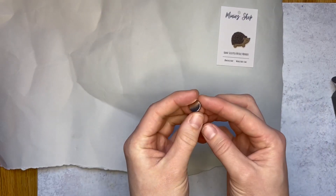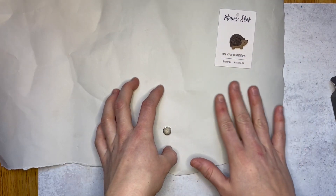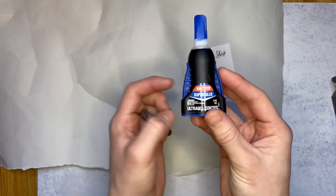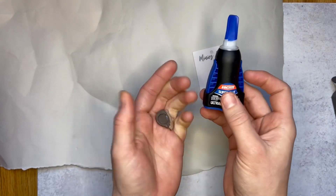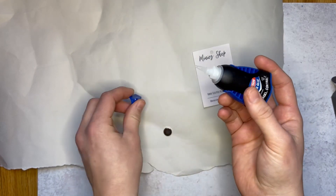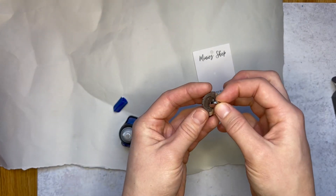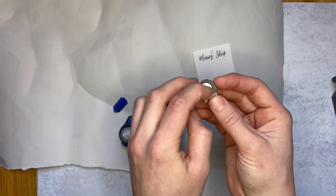Once I bake the polymer clay piece, it's time to glue the magnet. I make sure I have a work surface where, just in case super glue gets on it, it won't ruin it — so it's just a piece of paper. I flip it around and take Loctite super glue, which is the ultra gel control that is okay to put on polymer clay so it's flexible when it's cured and can withstand being moved around. Put a little bit of glue inside to cover the inset, then I put the magnet in and hold it for about 15 to 30 seconds until the glue has dried.